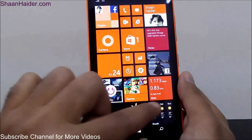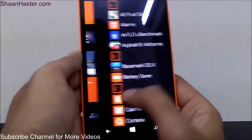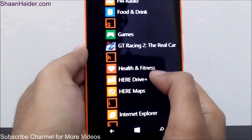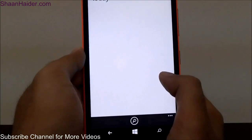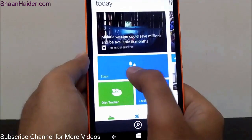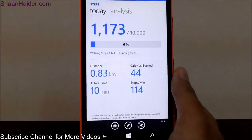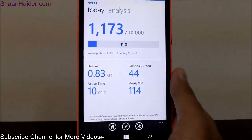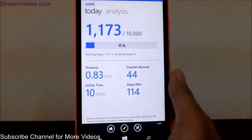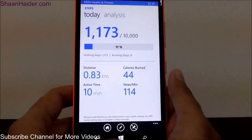There is a built-in pedometer in the Lumia 640XL smartphone, which works through the MSN Health application — Health and Fitness. If you go to this application you will find a built-in step counter. There is a cardio tracker as well, but the step counter is what we are concerned about. You can use it for counting your calories and counting your steps. You can see today's stats here, and you can even pin it on the start screen.